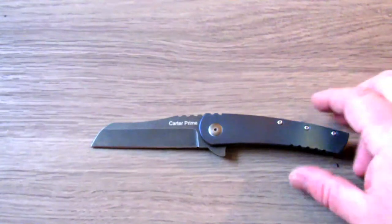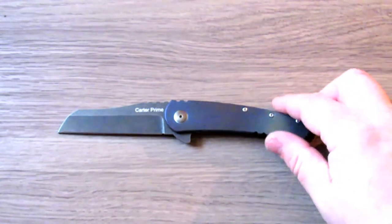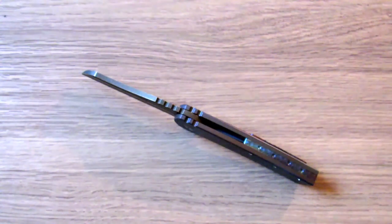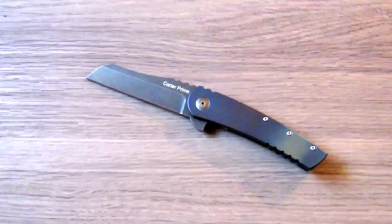Overall, I really can't speak highly enough about this knife. There's no real reason not to recommend it. Yeah, it's a little big, and you might find things that bug you more than they did me, but at this price point I'd say go ahead and get it. Even if you end up not liking it, you'll be able to resell it quickly. But for me, I'm keeping mine — I carry it pretty much every day. That's the OKC Carter Prime. Thanks guys, take care.